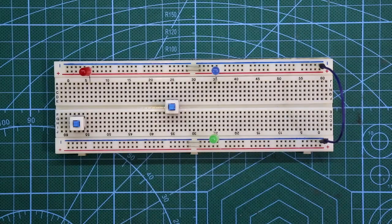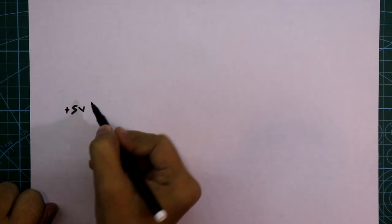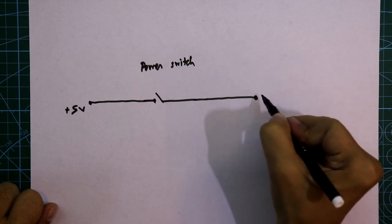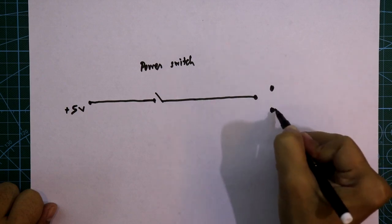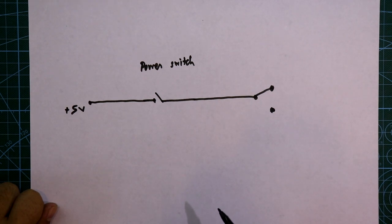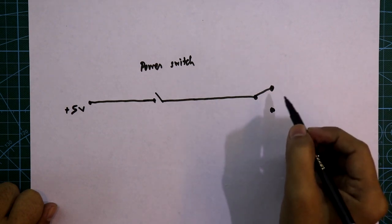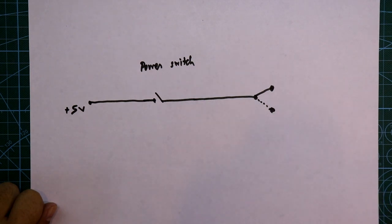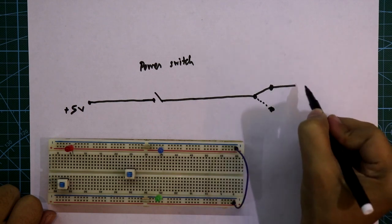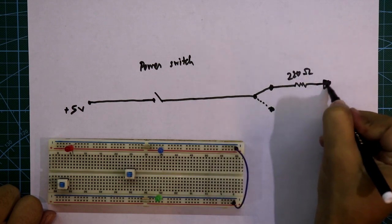Now we have to design a circuit with two switches and three LEDs. We have a 5 volt power supply, a power switch, and then the second switch which is used as SPDT — single pole double throw. When the switch is in pull position, this pole is connected here, and when it is in push condition, this pole will be connected to this. We want to glow this LED when the switch is in push condition, and this LED when it is in pull condition.